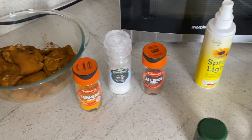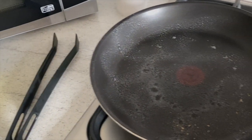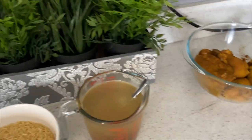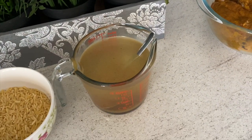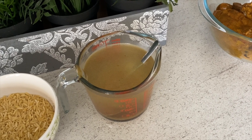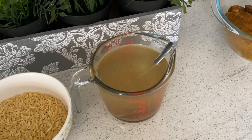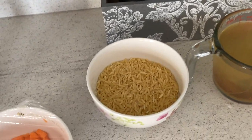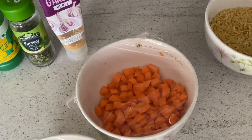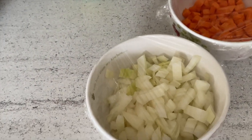In the meantime, get your light spray oil and spray the frying pan ready to go. Then you need 500 milliliters of water and one chicken stock cube — stir it in so you've got 500 milliliters of chicken stock. You'll also need 250 grams of orzo rice, one medium carrot diced small, and one large onion chopped.